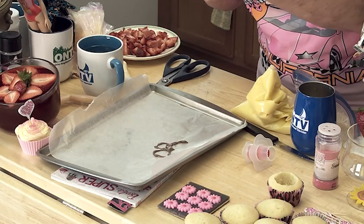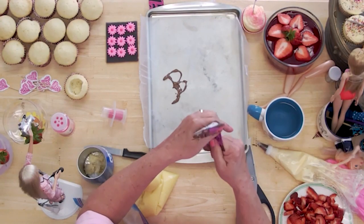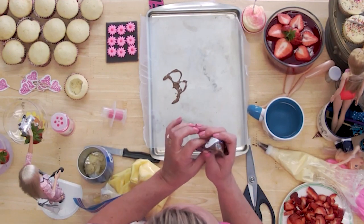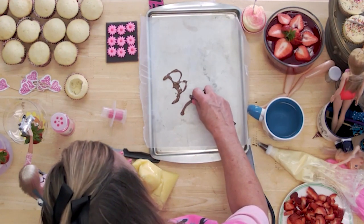That is not very impressive at all. So let's refold this a little bit and give it another try. I think I got a fold in that first time, so let's give it another try. There we go.